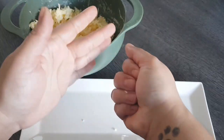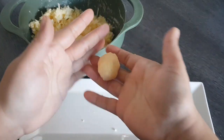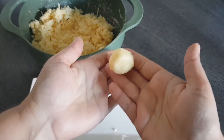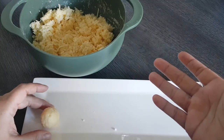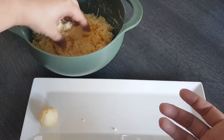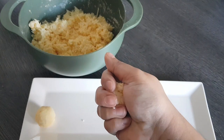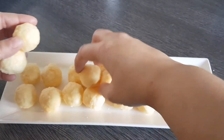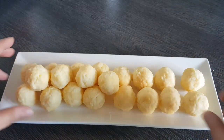You could of course weigh them, but I don't find that necessary here. You can see I've simply formed a little ball — that's what it looks like. And I now continue this way with all the remaining dough until I've used it all up. So I'm done shaping — see how many I got out of it.